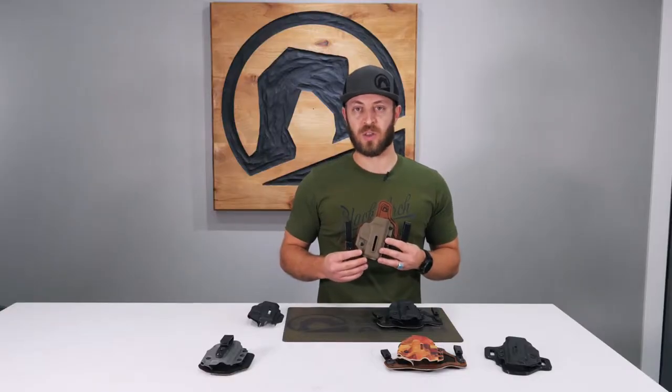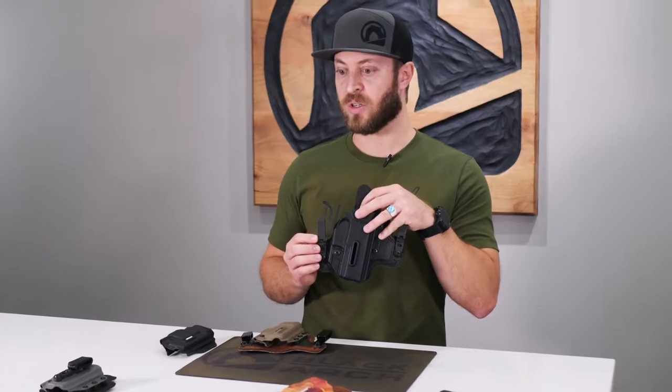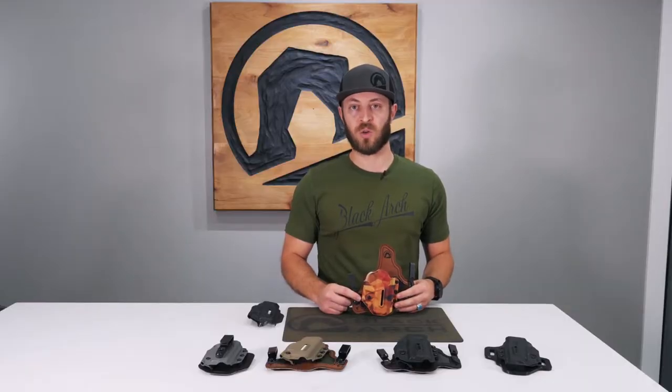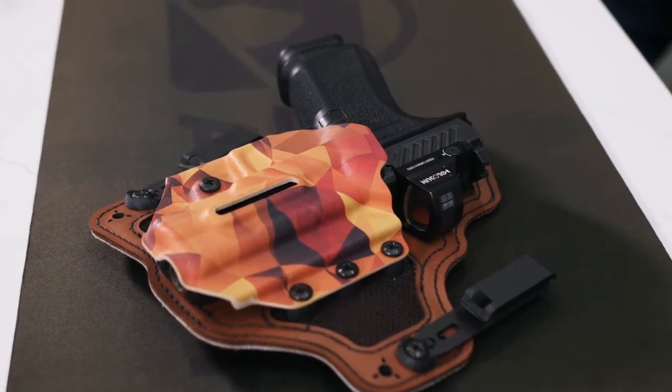The Proto-Sam comes standard with either steel or polymer clips with many upgraded options like these Discrete Carry Concepts Mod 4s. Each month we do a specialty holster called the holster of the month. It comes in different color combinations without paying for the upgrade charge.